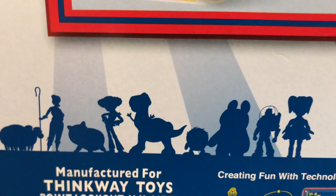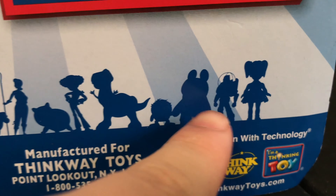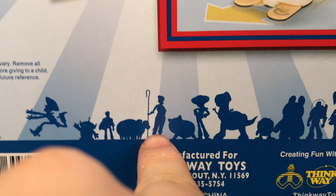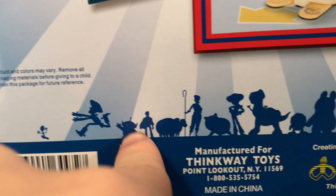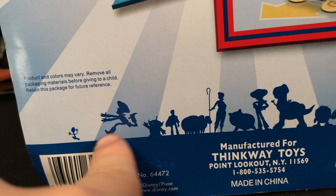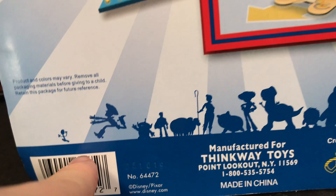Down here we have blue silhouettes of Gabby Gabby, Buzz Lightyear, Ducky, Bunny, Rex, Jessie, Ham, Bo Peep, Billy Goat, Gruff, Dookaboom, Alien, and the other two. And Woody running like an idiot trying to get this little tiny Forky over here.